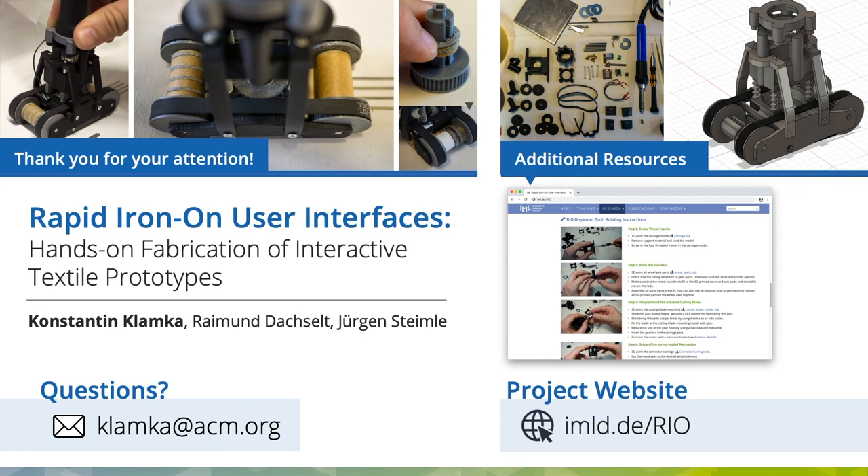Thank you for watching our presentation. If you have any questions, I am happy to answer via mail. If you are interested in additional resources and building instructions, please check out our project page.